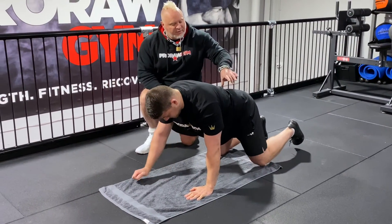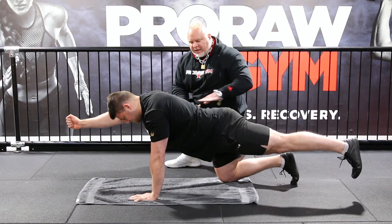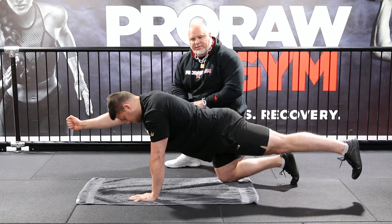Let's do one more on the other side. Perfect control here, keeping the pelvis down — arm forward, leg backwards, holding a strong position. That looks great, that's how the bird dog is done.